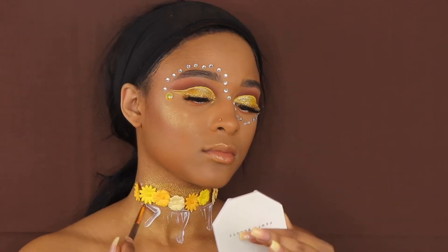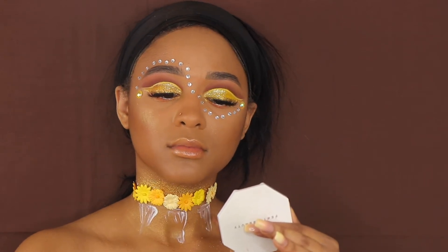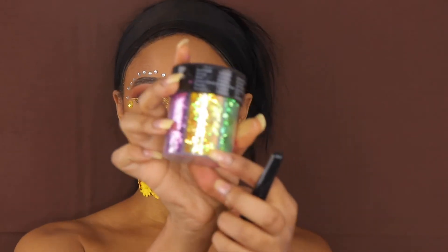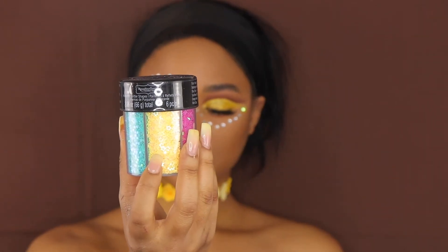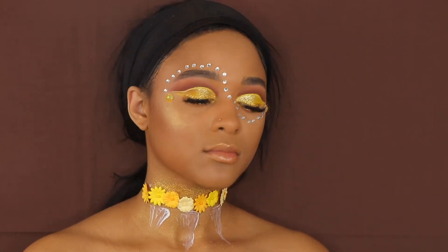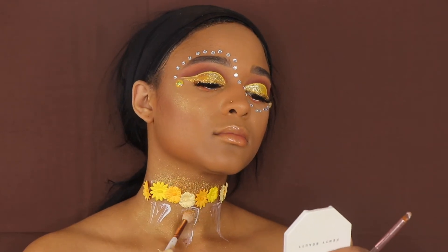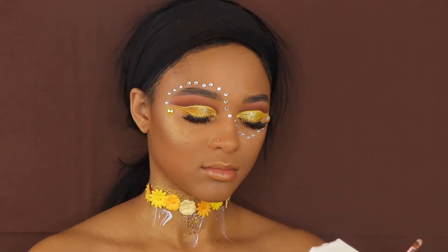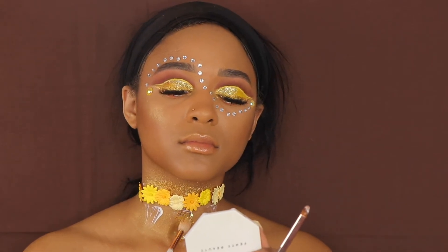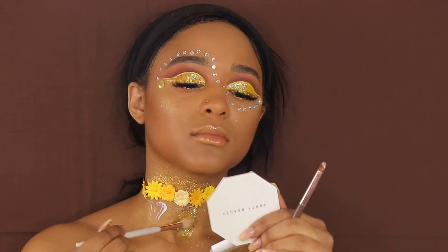The loose pigments I'm about to use I also got from my local craft store. Doing this look, I didn't know what I was doing, how I was going to do it, or what the vision was — I kind of just started thinking of stuff as I went. But it turned out fantastic.